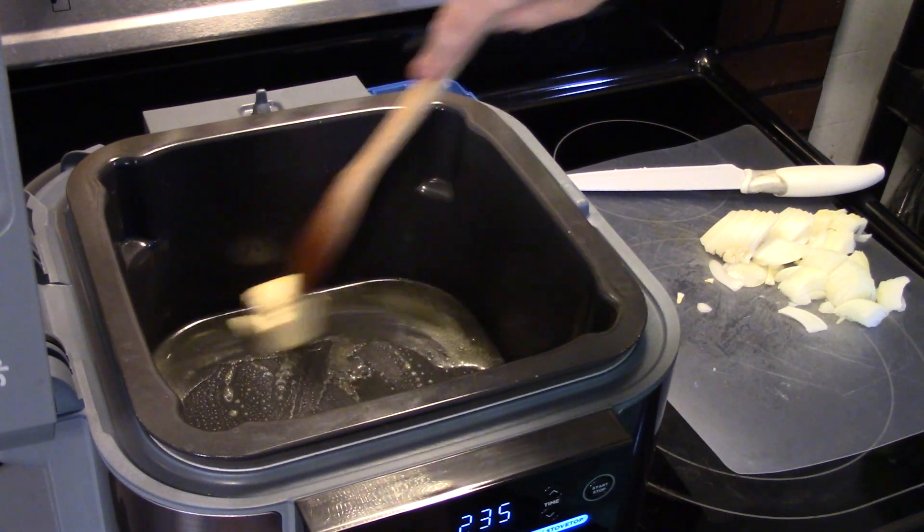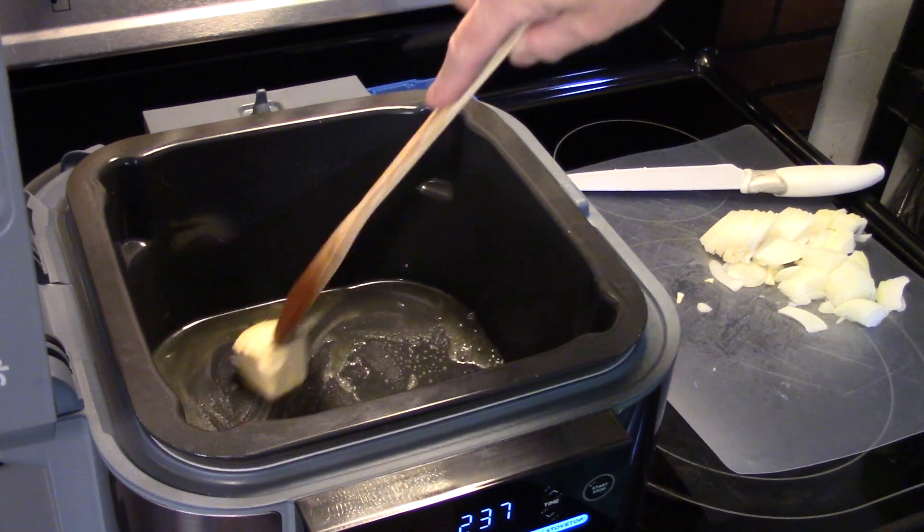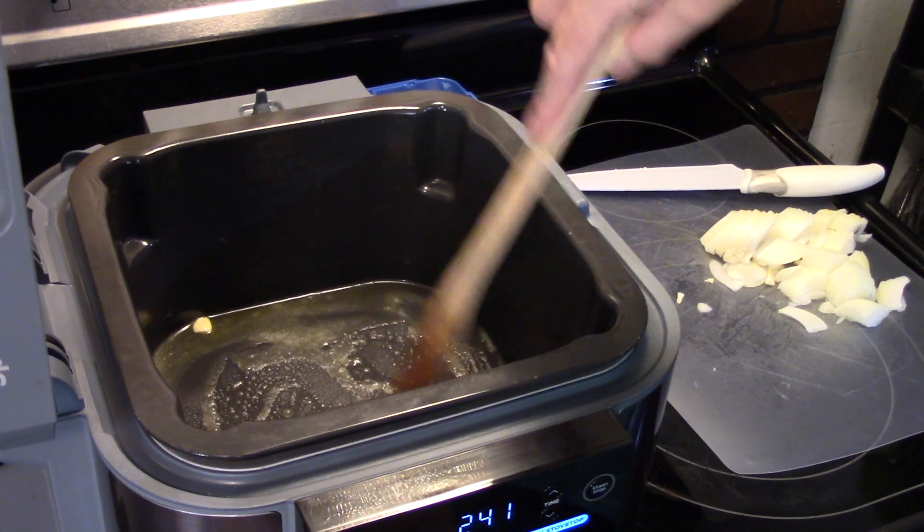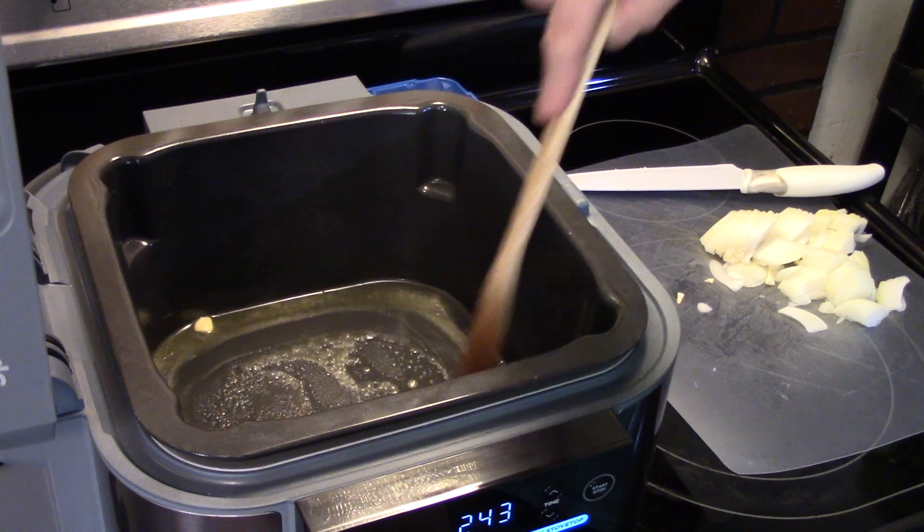This is going to be a really quick, easy, and delicious meal. And if you don't have a Ninja Speedi, these steps here you can do on the stovetop in a skillet, so not to worry.